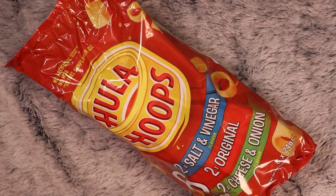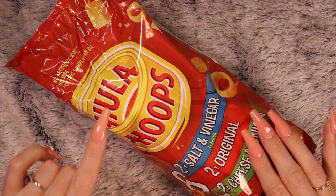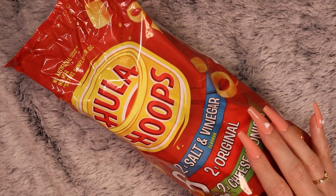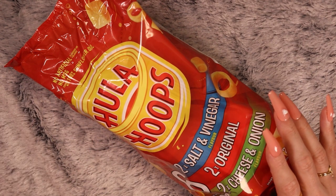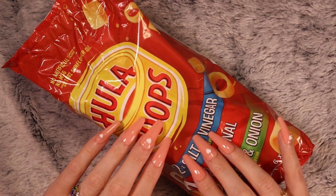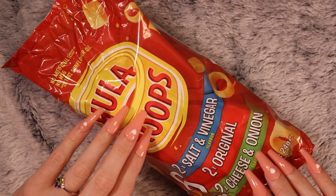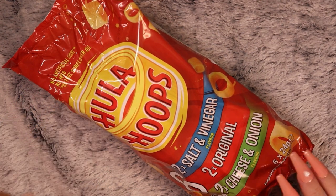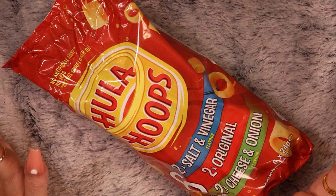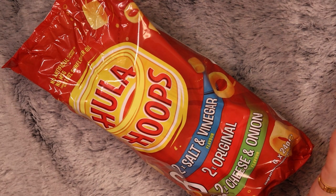The Twiglets are pretty much for me — obviously the kids can taste them, I doubt they'll like them, although my son does like strong flavours so he might. But the squares and the Hula Hoops are kind of for the kids. I mean, I will have a few just for nostalgia's sake. I can't wait to see my kids playing around with Hula Hoops — just the nostalgia of it. It's cute.